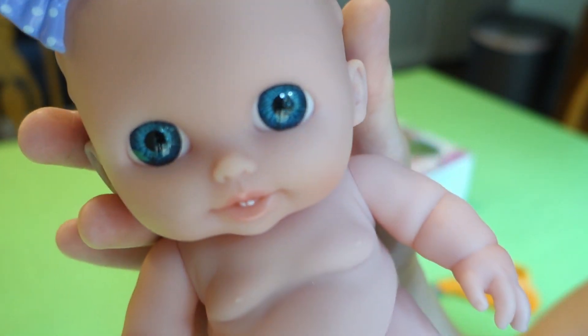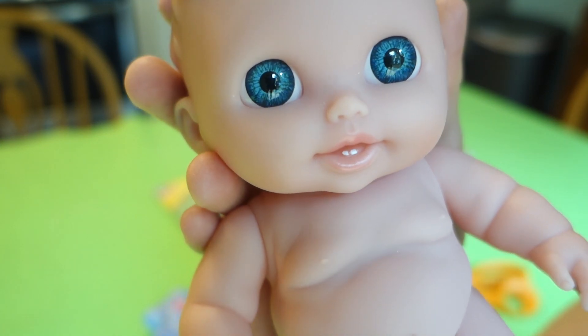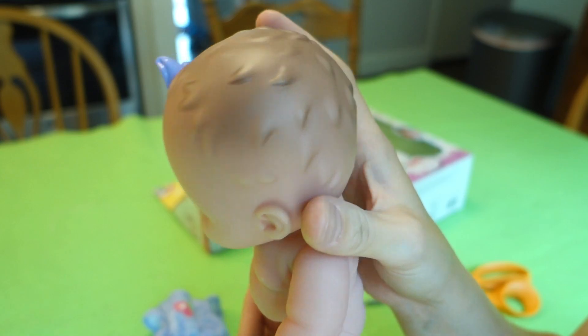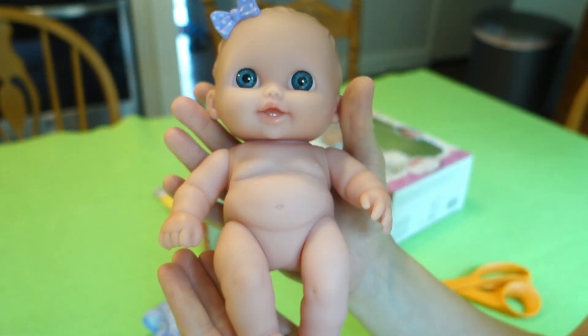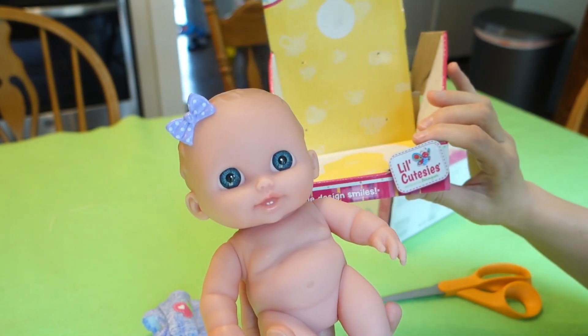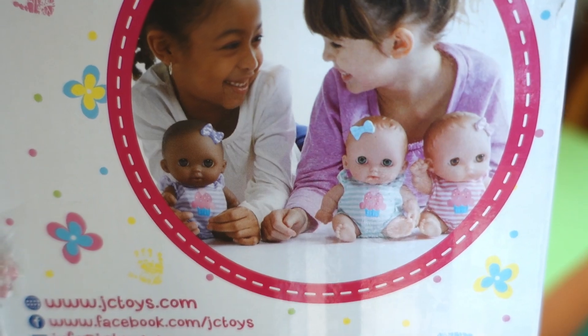Here's a close-up of her face — little teeth, a little bow, and her hair. She's a cute little size. They make a bunch of these; I think maybe like six different ones. You can see on the back of the box there are a couple of different ones you can get — like collect them all.